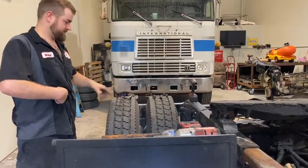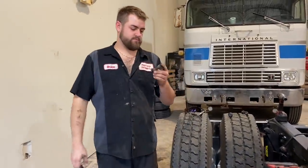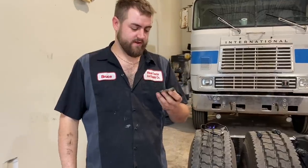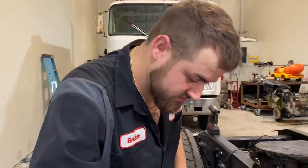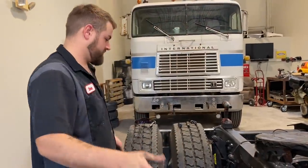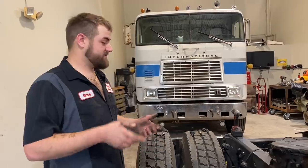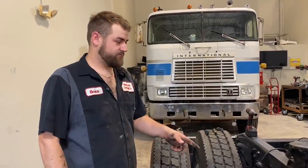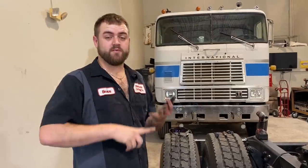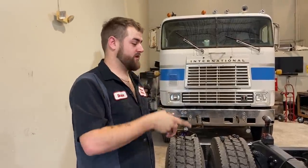Now we're going to get more hardware. These are, I want to say, a 5/8 bolt. We'll figure it out. We're going to get more hardware for this. We need to clean the frame up and paint it right there. We're going to do something about those hoses — we need hoses to go outside the truck. We need a longer plug to plug the trailer in.